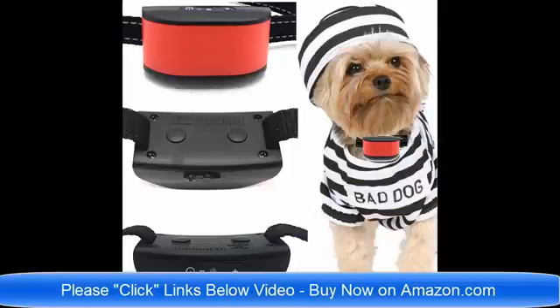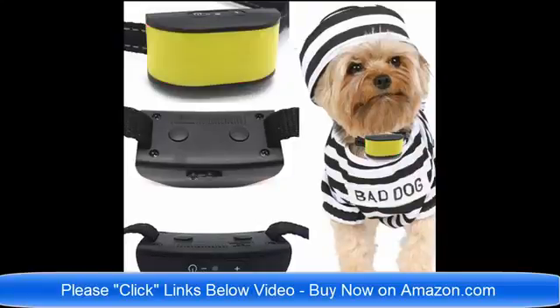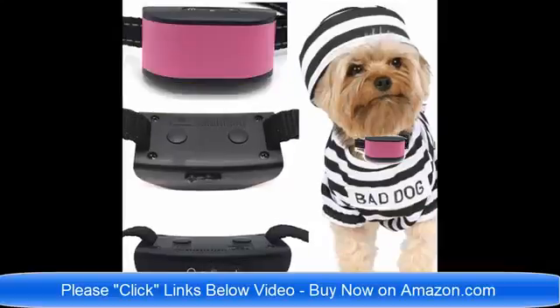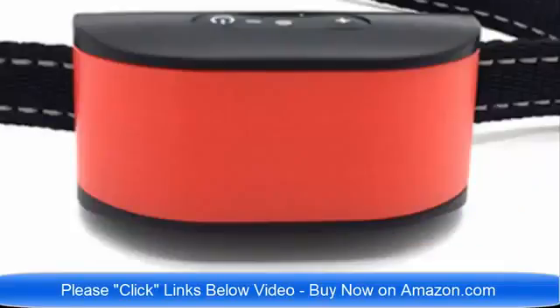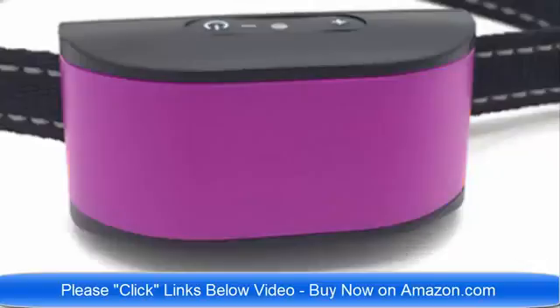Click the links below the video now to find the best collar for your pet dog. We have collars designed specifically for dogs that are four pounds to eight pounds. They are rechargeable, lightweight, and ultimate in technology for 2018. Click the link below the video now — there will probably be about eight or ten links to the different collars.